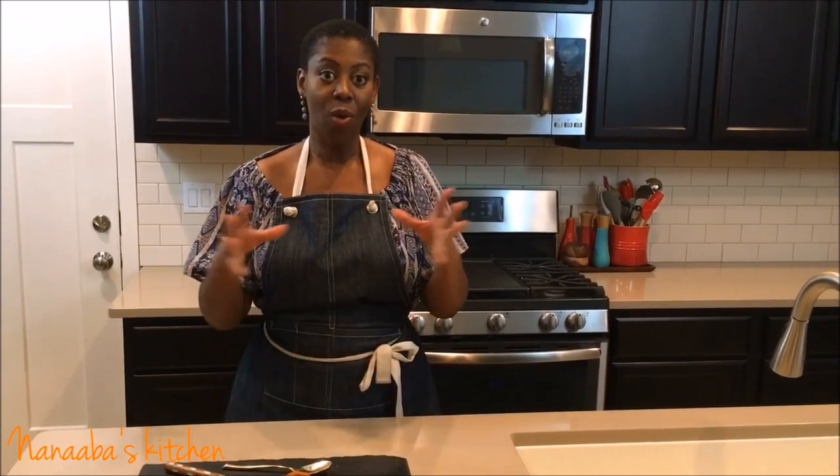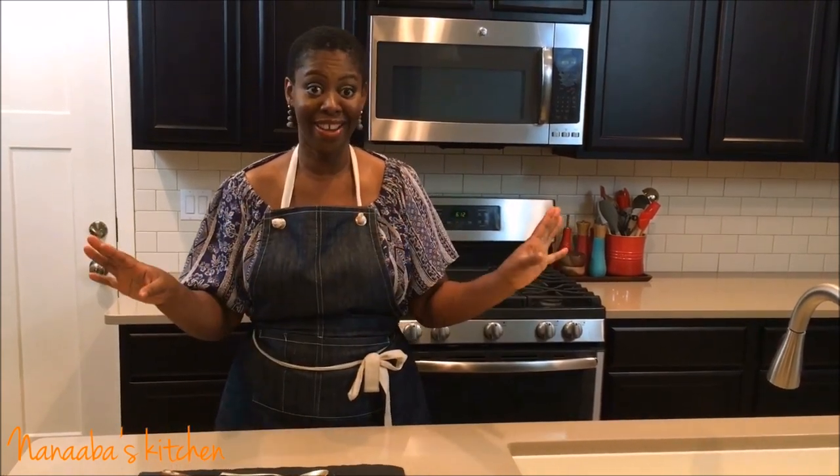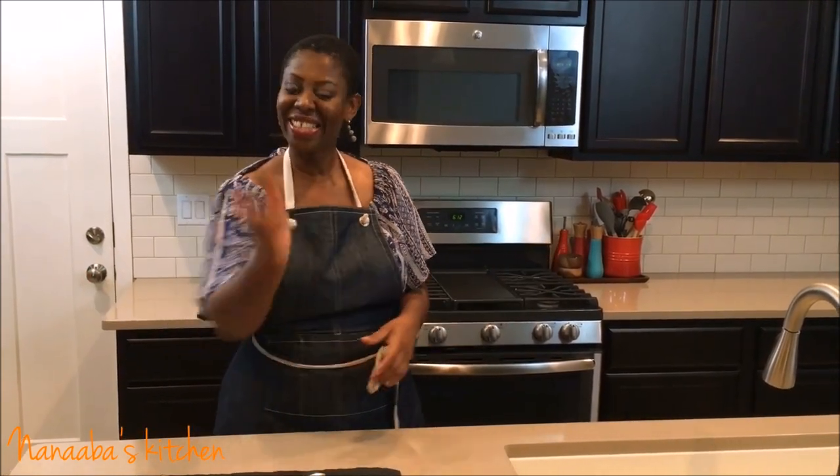The base for making suya mix is Kuli Kuli, and the Kuli Kuli video has already been uploaded — the link is in the description box below. Be sure to check that out because you need to know how to make Kuli Kuli in order to make suya. The spices we add to the Kuli Kuli base work together perfectly, and whoever put this spice mix together is totally genius.